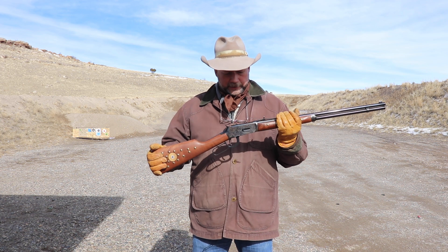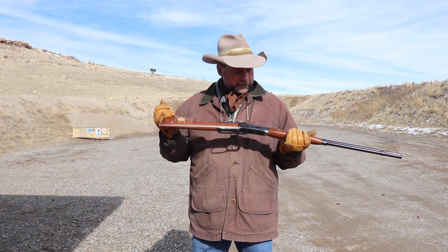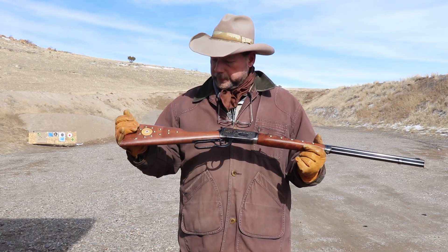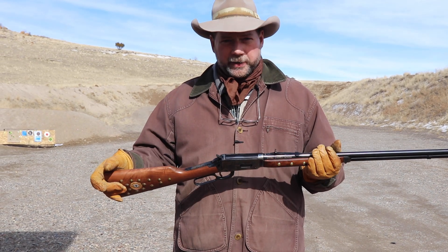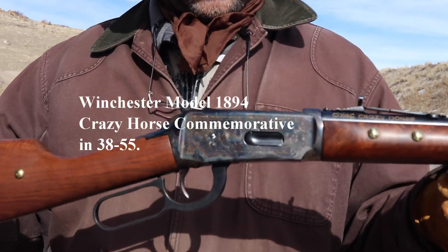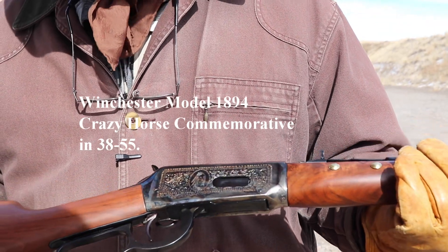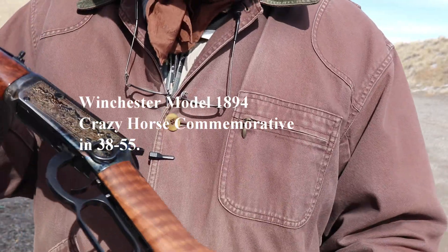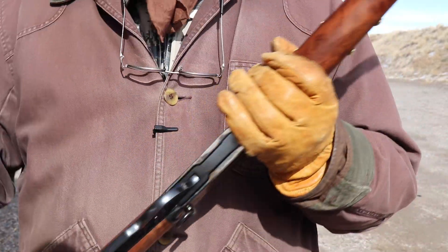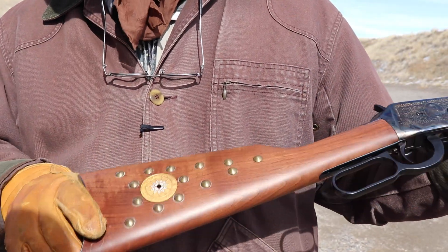What I've got right now is my cameraman's Model 1894 Winchester. This is the Crazy Horse Commemorative — these came out in 1983, and about 20,000 of them were produced and put out on the market. It's a very beautiful gun. It's got an engraving of Crazy Horse's image on the side, and also engraving on the other side of the receiver as well, on the saddle ring, and a buffalo hunting scene. It says Crazy Horse Commemorative down the barrel.